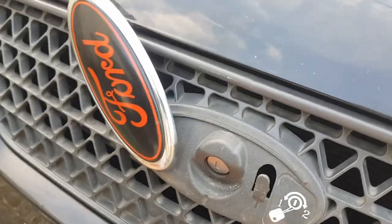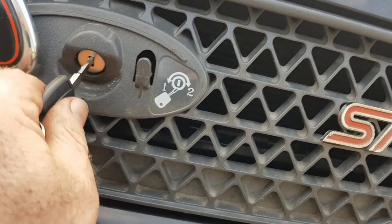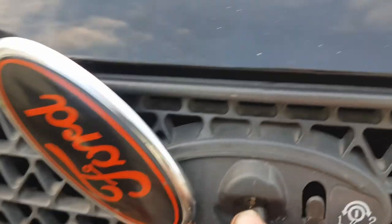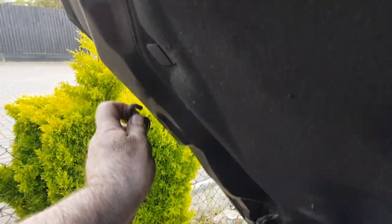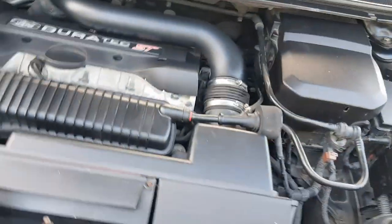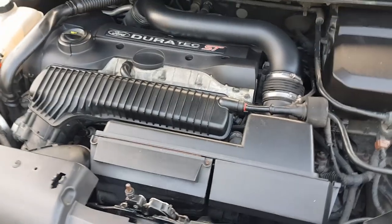I want to open my bonnet. I get my new key, which is rather solid now. Turn it to the left, and I can open the bonnet — yay! Let's put the bonnet stay in its hole. Now I can check my fluid, screen wash, stuff like that, and have a proper key — not be worried about breaking the little key you use for the ignition.